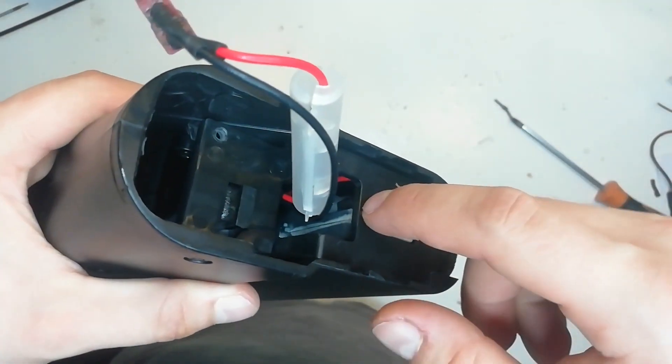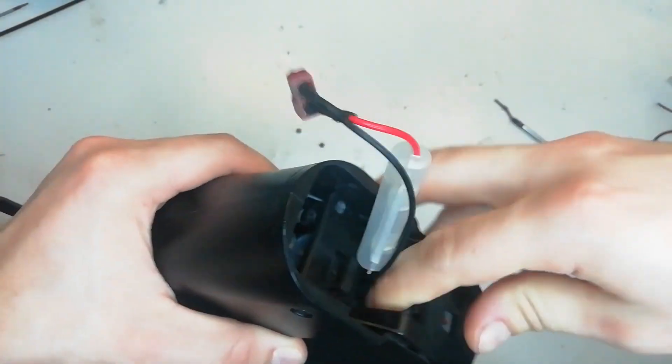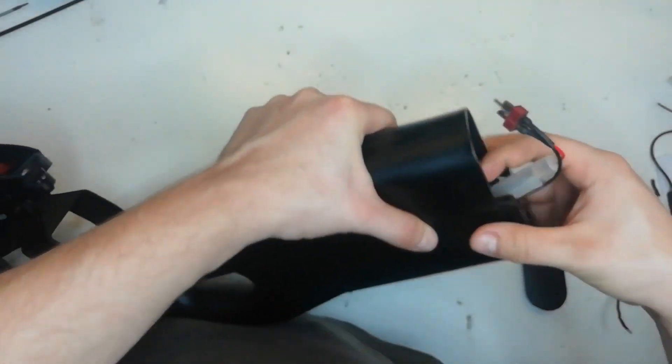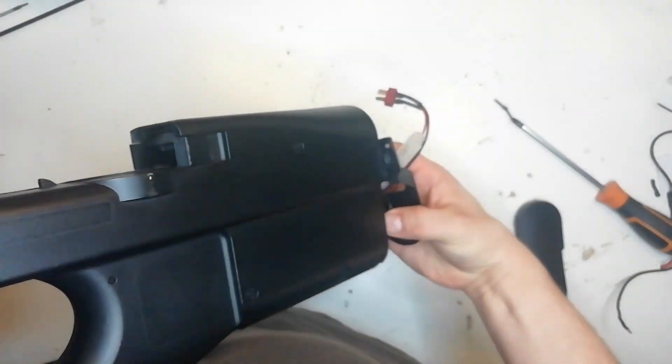With those two screws removed we can now remove this piece of plastic. This takes a bit of a knack to do it — you have to sort of pull it upwards like that and then you can slide it out, and the gearbox should now just slide out behind it.